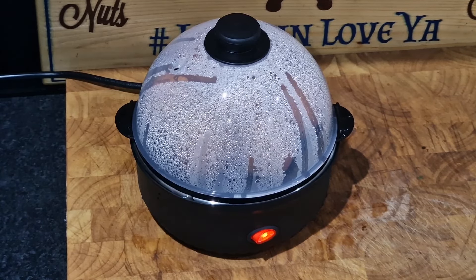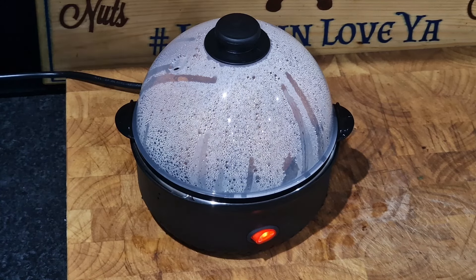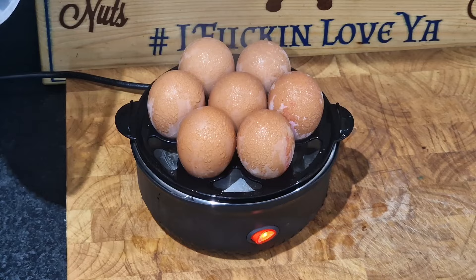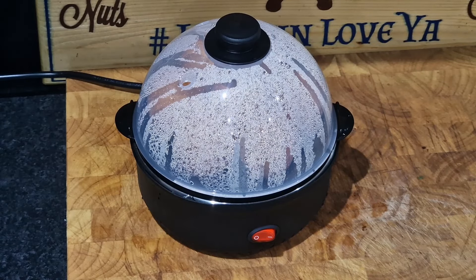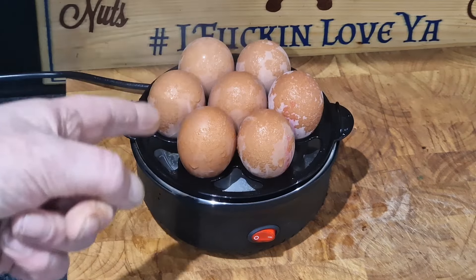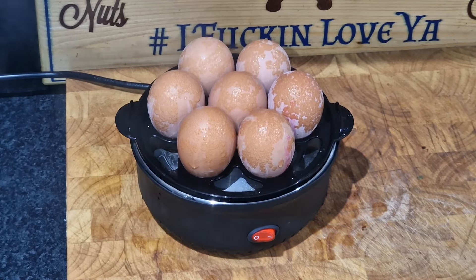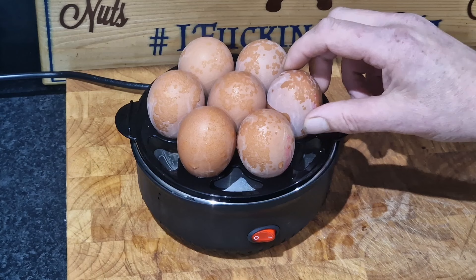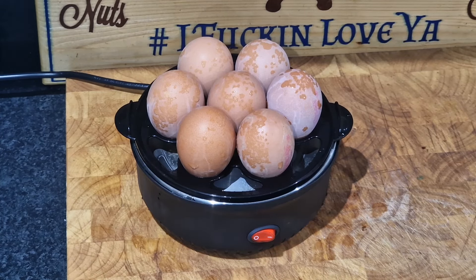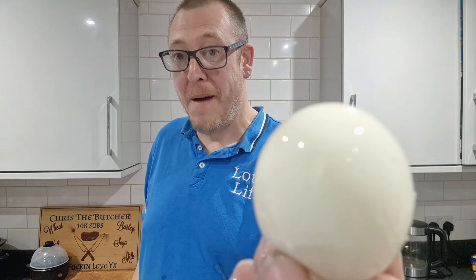The machine doesn't turn off — it makes a click. Now it's just made the click, and that means the water is all dried up. There's now no water in there, so I'm going to turn it off and switch it off at the mains. Get that off and get them in some cold water, then we'll crack one and see how hard boiled it is. They're definitely, definitely done.